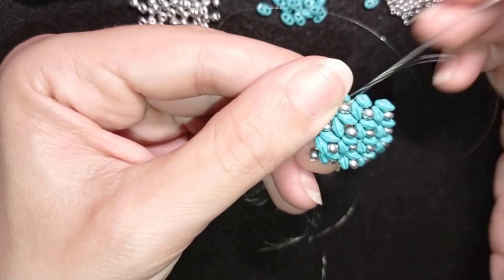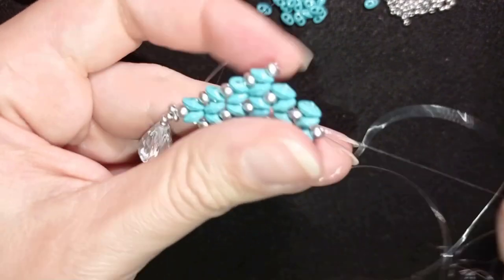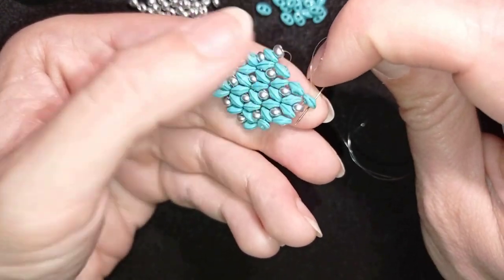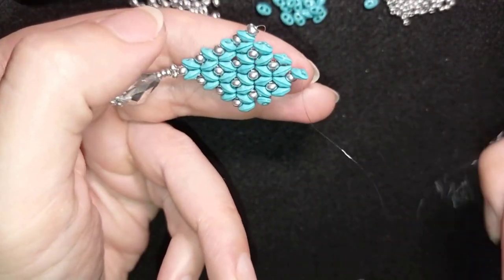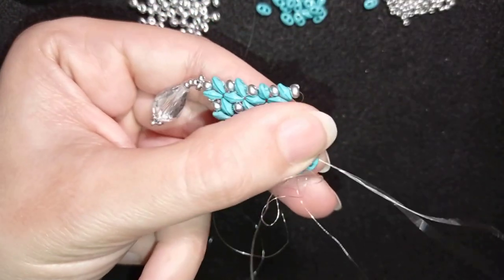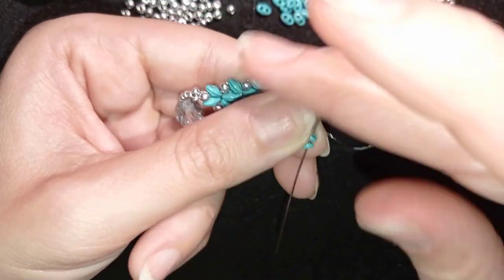At the top I need to add two SuperDuel beads and I'll add them the same way I showed you. As I exit through this 8-0, I take one of them, slide it down, then go through its other empty hole — zigzagging like this. I take the second one, slide it down, go through the other hole, and then through this 8-0. Then here and then through these two.